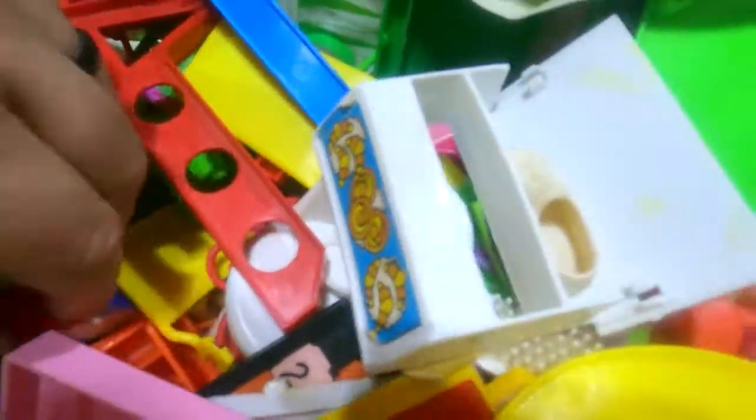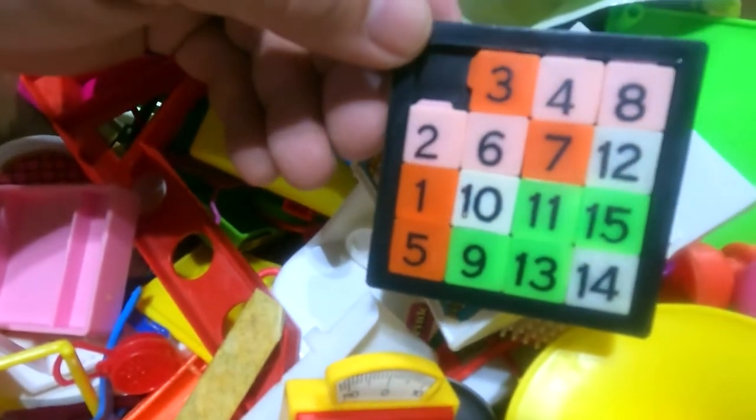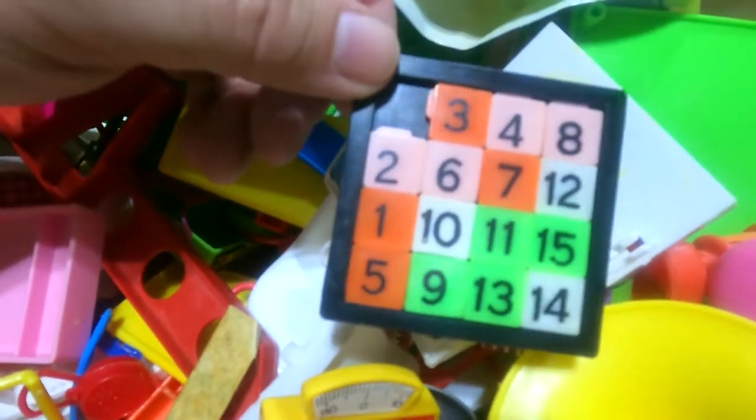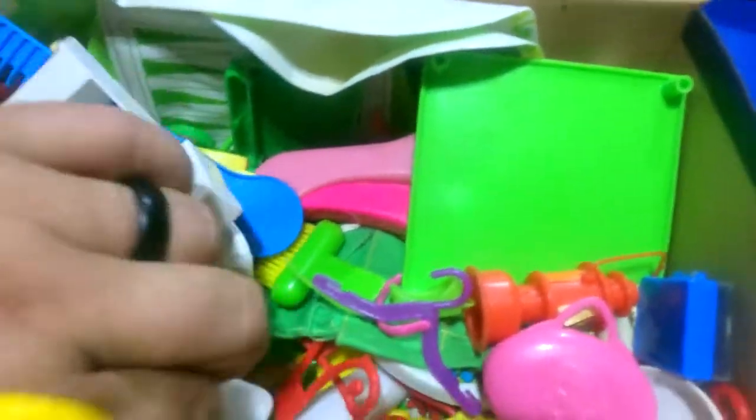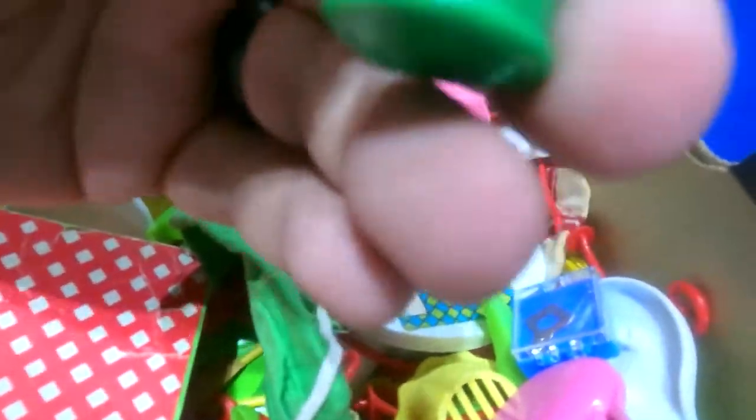I'm just looking at all this for the first time myself. Oh my gosh, remember these things? I'm probably gonna mess with that and try to get it back in order. Hey, there's the horse barrel — that's cool.